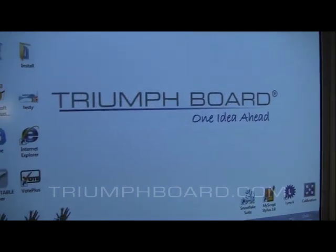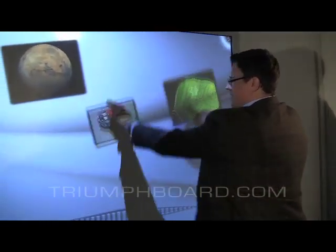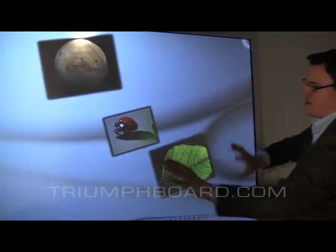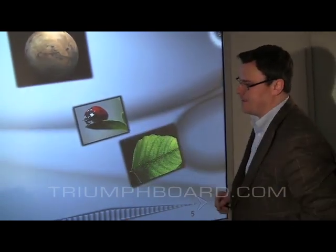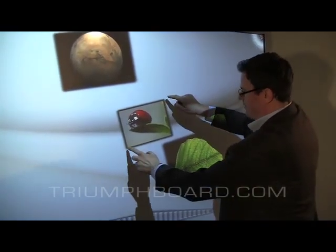Trimeboard Dual Touch enables two users to work simultaneously. You can move objects with a finger simultaneously, so two users or two hands can move it at the same time, no matter which part of the board you are on. This system supports all gestures currently recognized by Microsoft Windows 7.